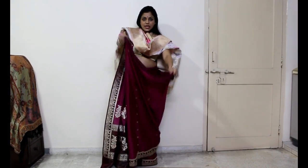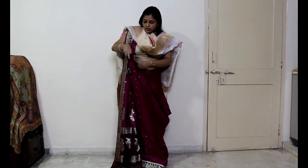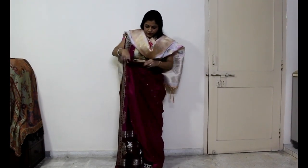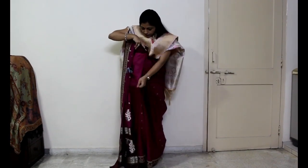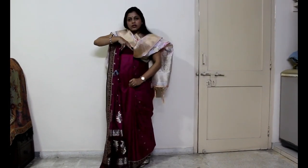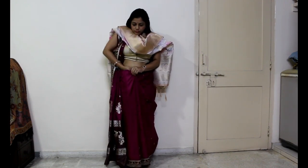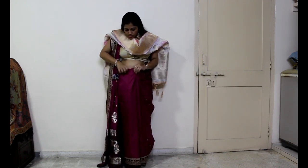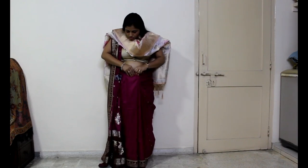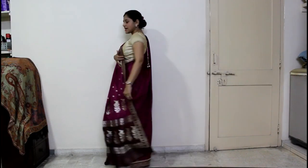Let's go to the front part. You will have a loop in front that you have to make into front pleats. After the front pleats, you have this cloth — you can see it on the back side.